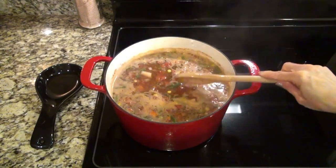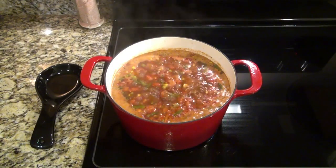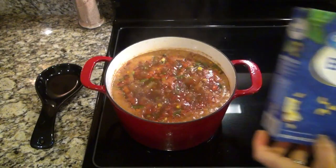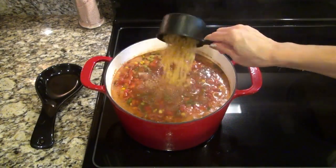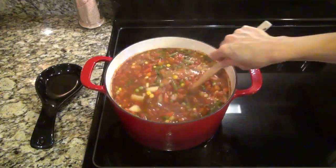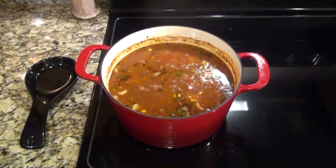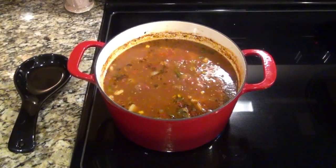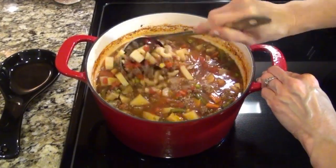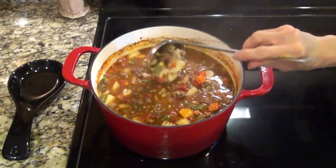Stir that and then let it continue to simmer for about 10 more minutes. This is the last ingredient — it's optional, but I have to have macaroni in my hamburger soup. That was one cup of uncooked elbow pasta. Make sure you keep an eye on this and stir it occasionally to make sure that pasta doesn't stick to the bottom of the pot. Let this cook for about 15 more minutes until those noodles are nice and tender.